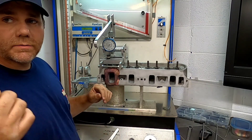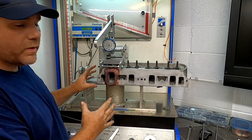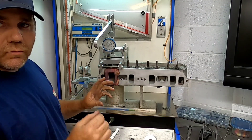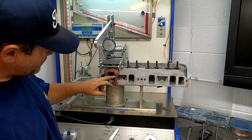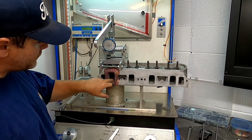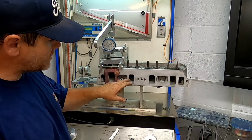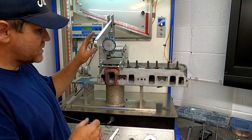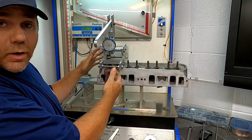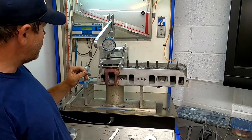We've got the cylinder head CC'd on the intake runner, and now we have it mocked up on the flow bench itself. The first thing you've got to do is make a manifold to smooth out the air entry going into the port, because you don't want to catch a sharp edge like that. Second thing is setting up a device so you can manually open the valve and get your readings.